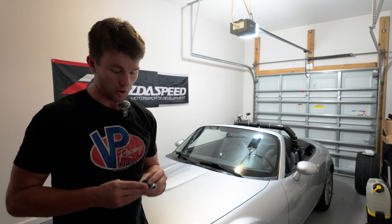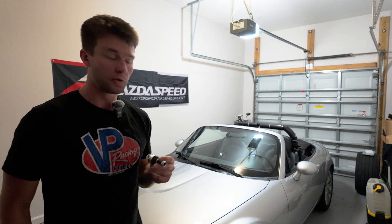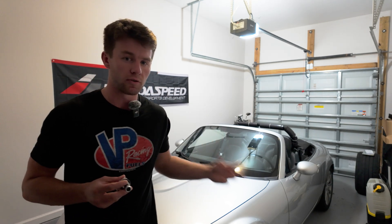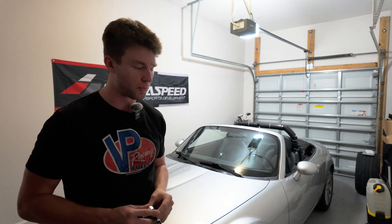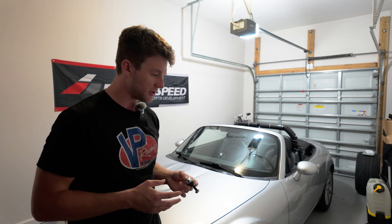So today we're going to be installing the Roadster Sport V2 sway bar end links from Goodwin Racing. This is going to give us a much smoother and better ball joint over the torn-up factory ones, but it's also going to allow us to correct the suspension geometry and get the sway bar down out of the way of where it's anywhere near the brake lines. That's really not something you want to mess with.